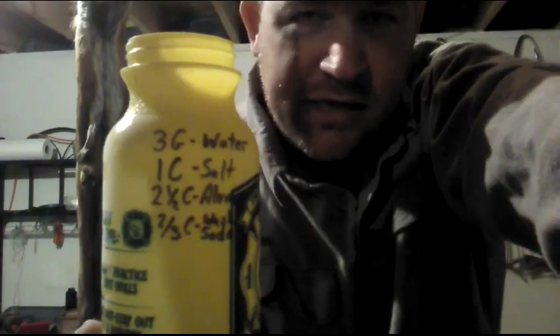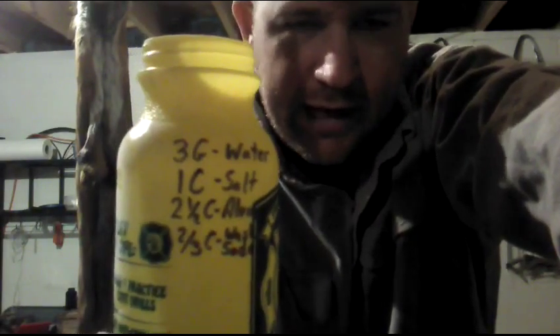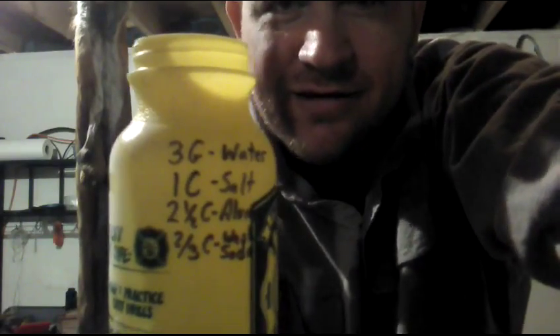Alum you can get in a spice rack — it's a preservative used for pickling. It's usually on the top left-hand side because it begins with A. You can also go to the garden center, or Agway, or something like that, and get it in big bags. It's a lot cheaper if you're going to do bulk — that's what I do. Gardening centers carry it too; it works as a fertilizer as well.